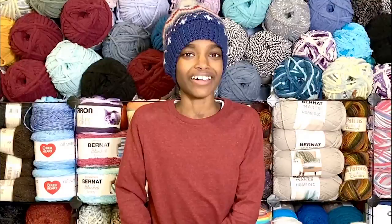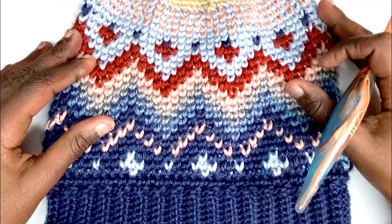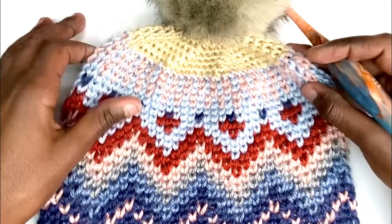Here is the actual hat laid down flat, and you can see the gorgeous Fair Isle design with the very stretchy single crochet brim. I'll be demonstrating just the waistcoat single crochet technique so you can get familiar with it and how to change colors. And here's the top as you come up, where you continue to decrease in single crochet.